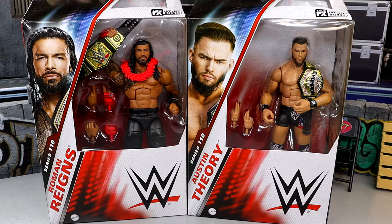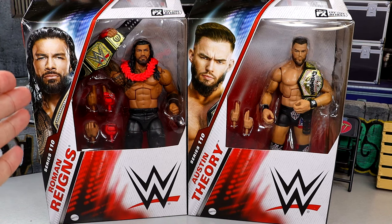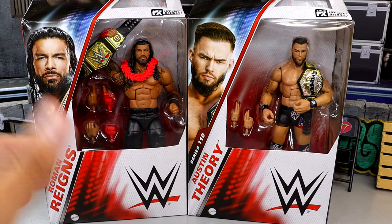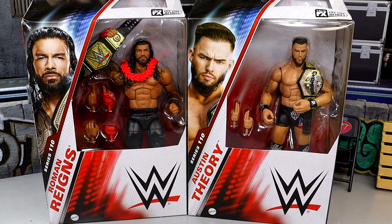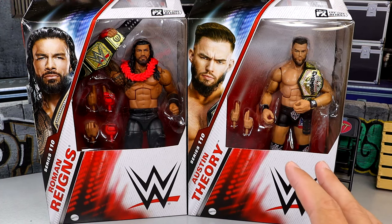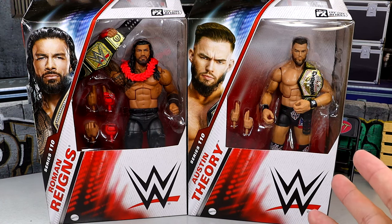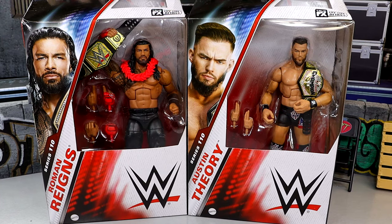What is good everybody, today we're back with a brand new WWE Elite Series 2-in-1 review on the WWE Elite Series 110 Roman Reigns and Austin Theory figures. I've been waiting on this review for a very long time because of this coveted Roman Reigns Elite 110 figure, and we're going to get into everything. This figure heavily disappointed me when it was revealed, but we do have some brand new things going on with both of these figures that I'm pretty excited about.